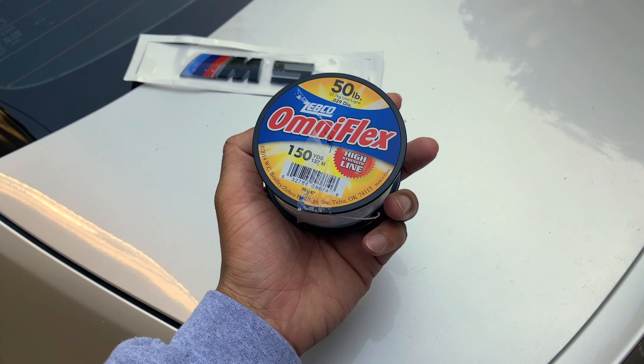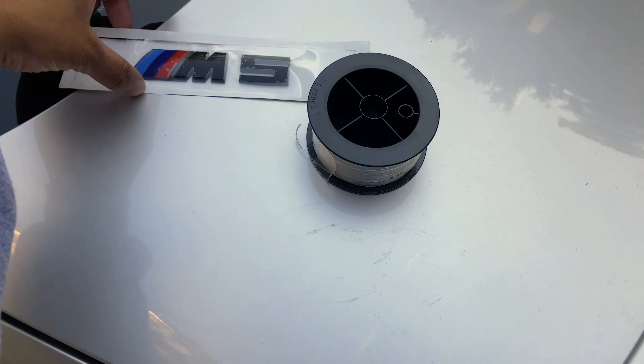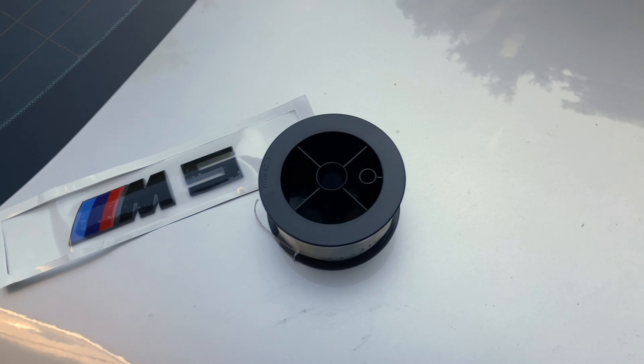Now we will be working on the next thing, which is the M5 emblem for the rear. It is in gloss black, so I'm going to be installing that. I don't think I have any other goodies in this bag — I'm waiting for other things to arrive, like my rear carbon spoiler. I also have carbon side mirror covers coming as well. Got my fishing wire, got the emblem.